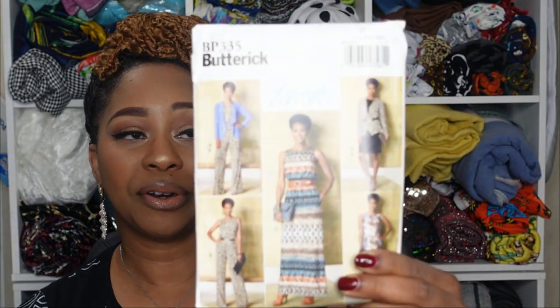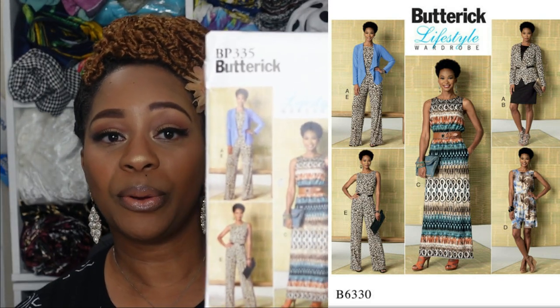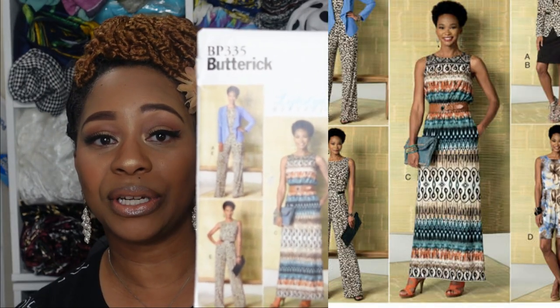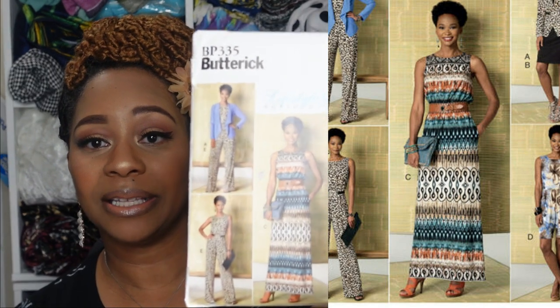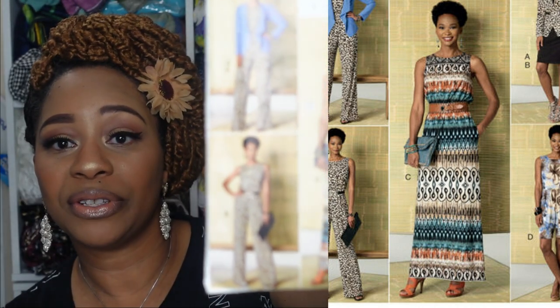The first pattern in this category is Butterick 6330, a lifestyle wardrobe pattern. View C serves as our maxi dress, and if you want to make a jumper you could even sew view E. Overall I think this is a very good pattern just in general because of all the options that are available.